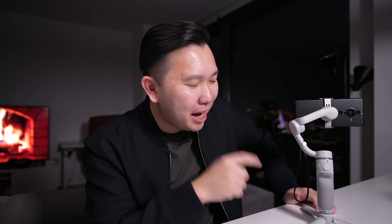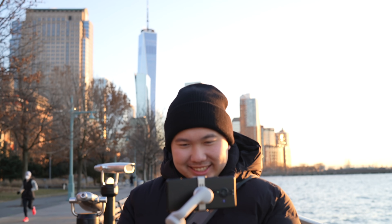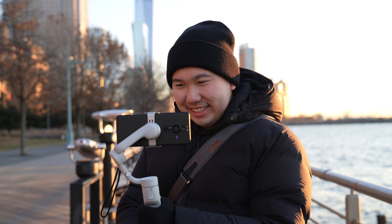The phone gimbal — very synonymous with mobile videography nowadays — and surprisingly, most of the mistakes that I've seen comes from using this. Not that this is a bad product or anything, it's just how it's being used.